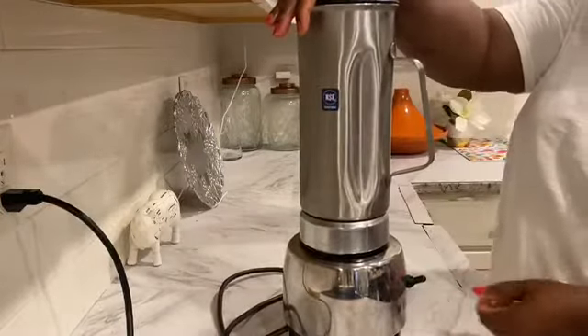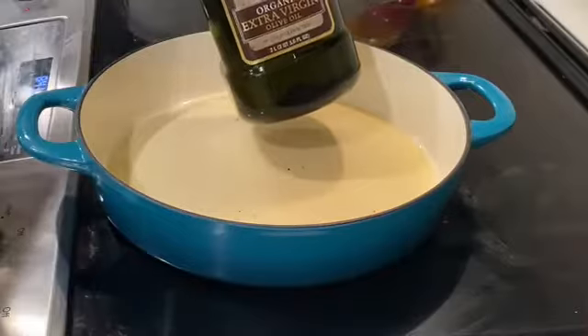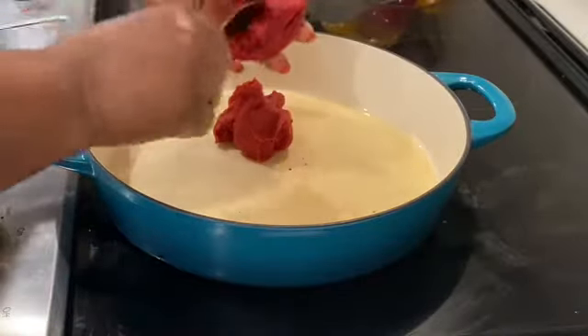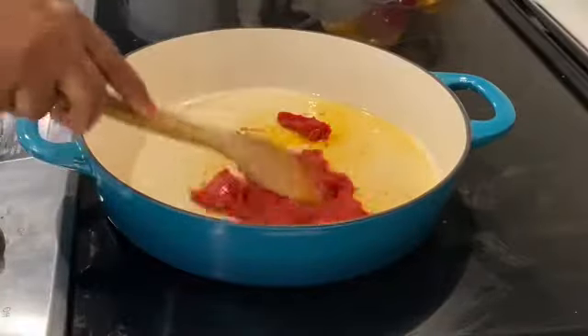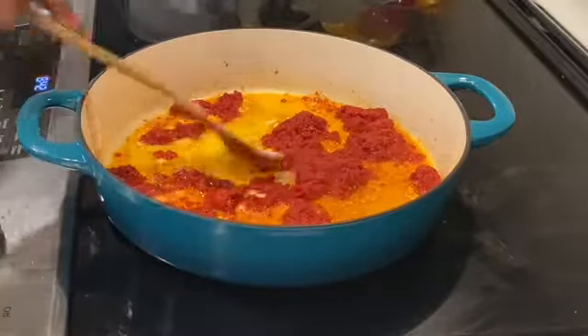Into the blender I've added 60% fresh tomatoes — roma tomatoes to be precise — then 20% red bell pepper that has been peeled and deveined, and 10% onions. The remaining portion will be tomato paste. In another pan I added olive oil and then the tomato paste first.